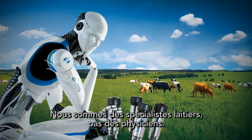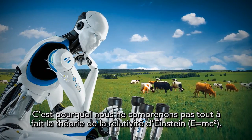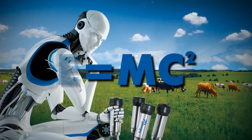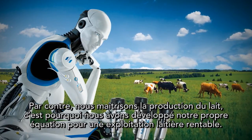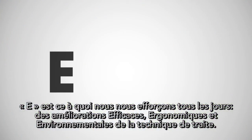We are dairy engineers, not physicists. That's why we don't fully understand Einstein's theory of relativity, E equals MC squared. But we do understand milk production, and that's why we've developed our own equation for profitable dairy farming. E is what we constantly strive for — efficient, ergonomic and environmental improvements in milking technology.